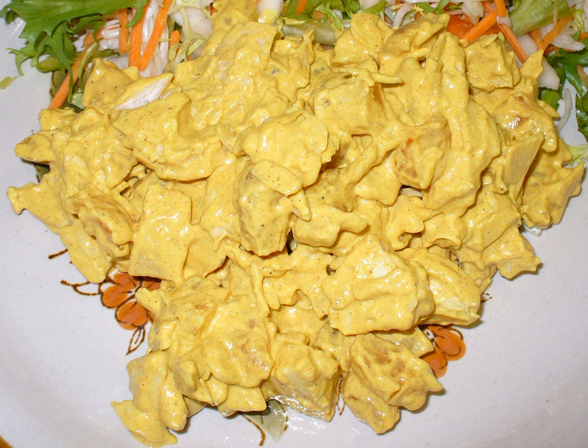Coronation chicken is a combination of pre-cooked cold chicken meat, herbs and spices, and a creamy mayonnaise-based sauce. It can be eaten as a salad or used to fill sandwiches.